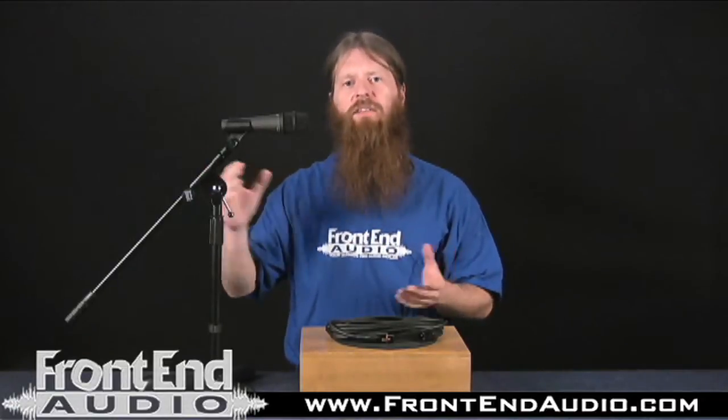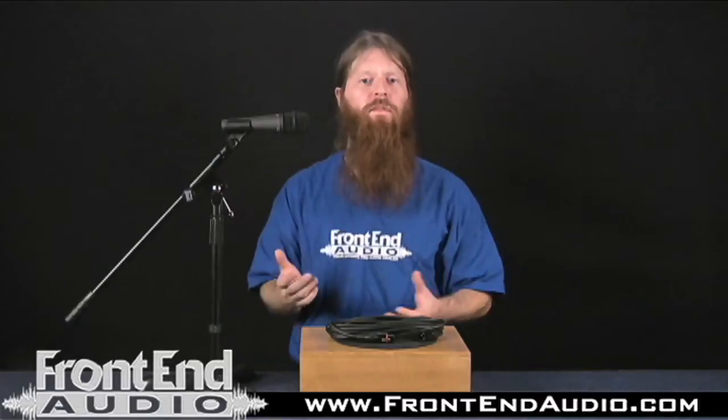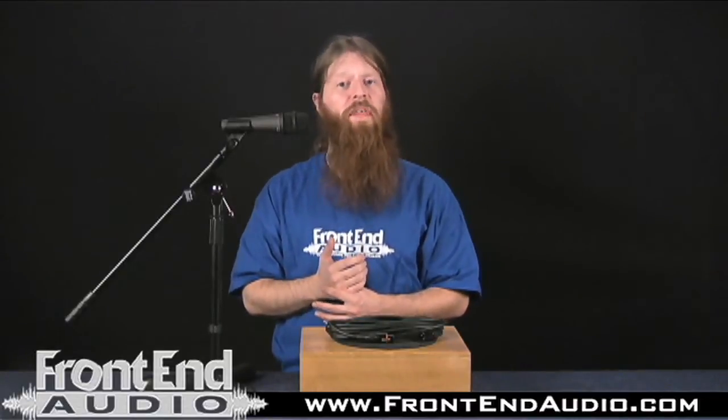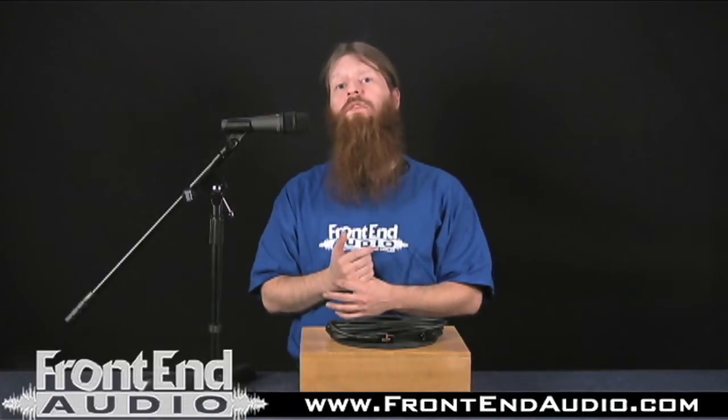It's a nice, smooth, pretty balanced response that just makes it great for a number of applications. Electric guitar, it does a great job on that. Definitely does a good job on snare drums.